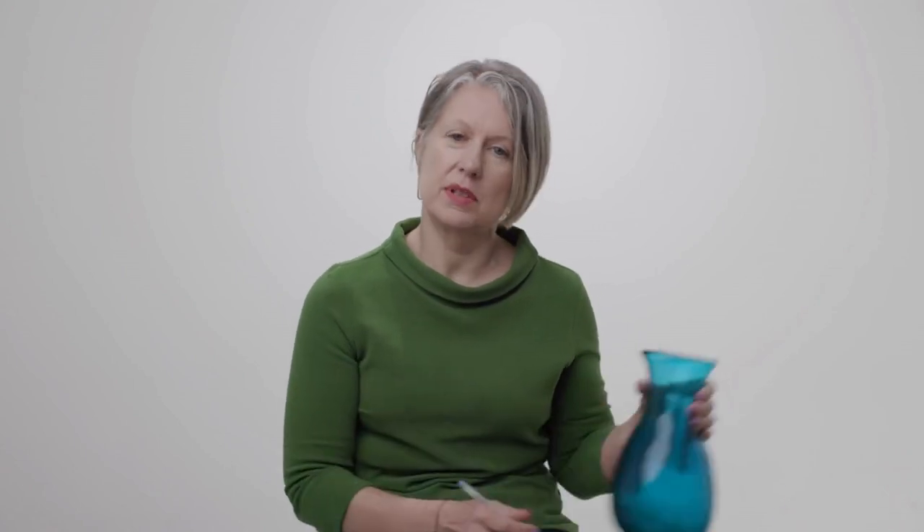Fold it up, put it in the jar, put the jar on the shelf, and then decide a time when you want to go and look at that jar again and take those bits of paper with your worries on out and read them.